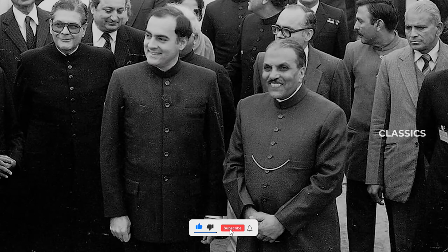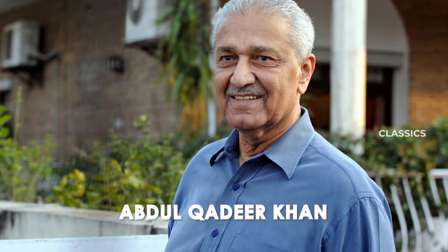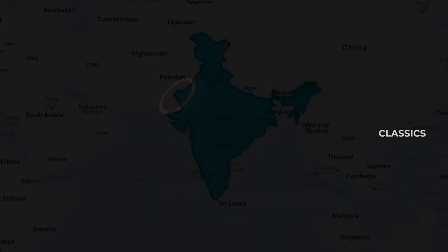Though everything ended well, Abdul Qadir Khan, the father of Pakistan's nuclear weapons, later claimed that Pakistan would not have hesitated to use nuclear weapons to ensure its existence if India had attacked it.